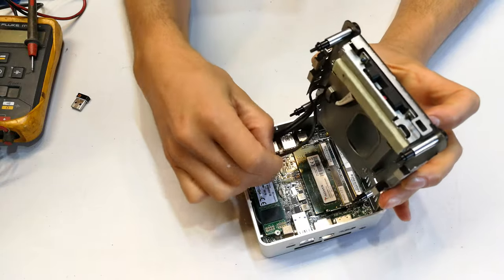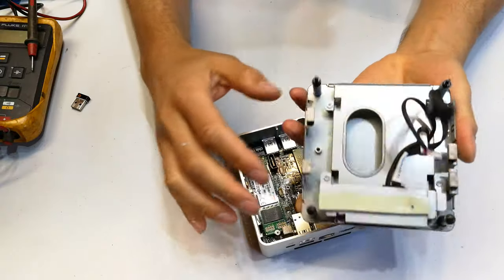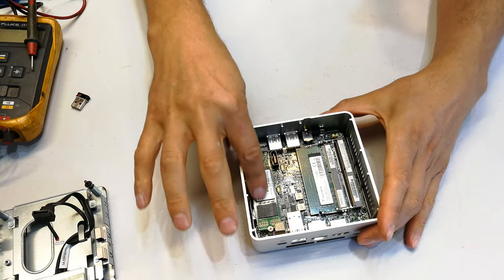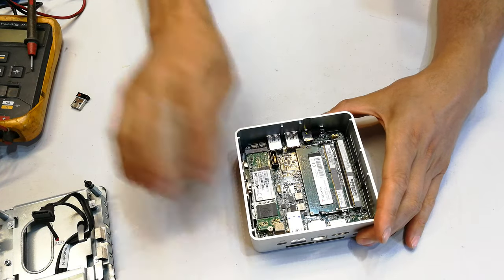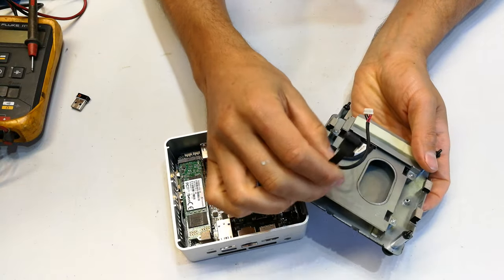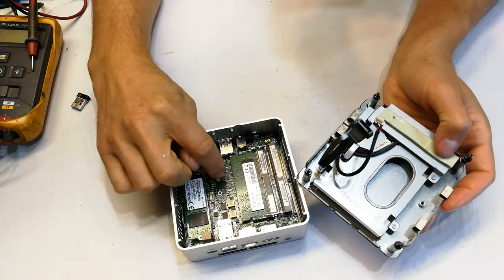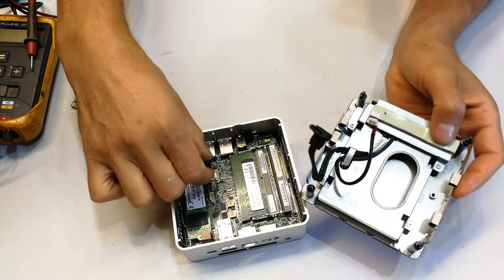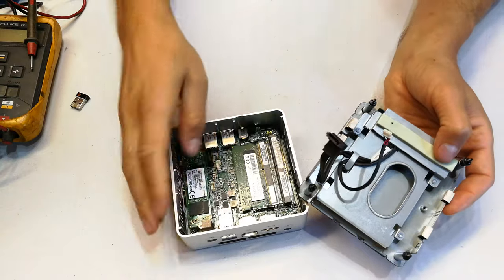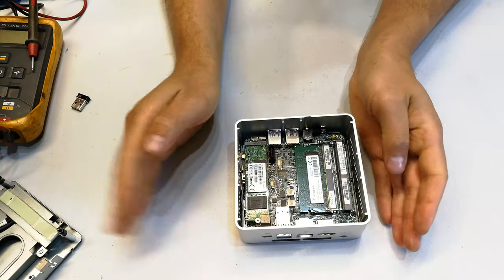There are two cables — one going here and another going there. In this case we're using a solid state drive, though in other setups you might find a hard drive. This is your data cable and this is power for the hard drive. To unplug them, just pull straight up vertically — don't bend them and don't look for any clips.